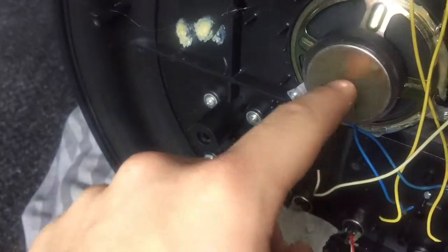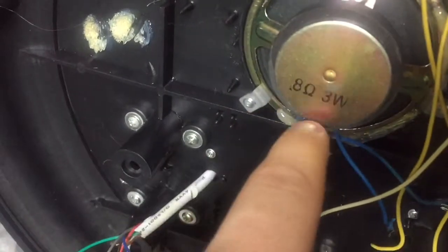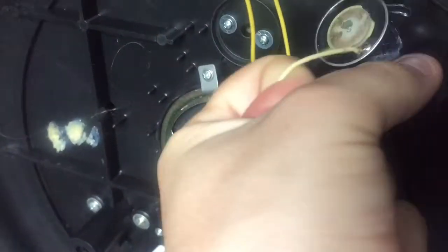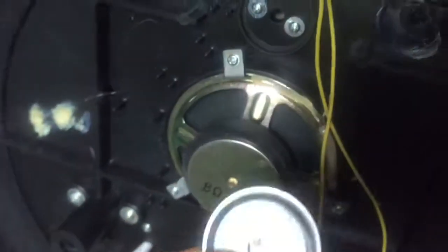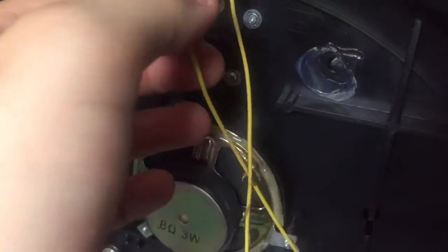I've got the original speaker in here which I'm going to keep, because it's a fairly good speaker — it's 3 watt, 8 ohms. I'm going to hook it all up to the original motion sensor, which is at the front of the whole thing.